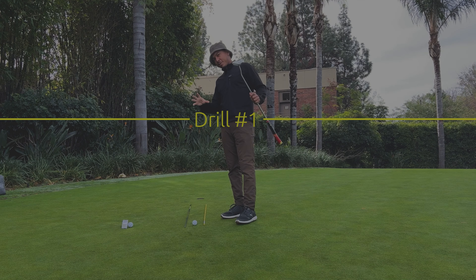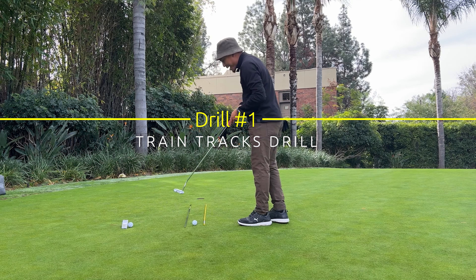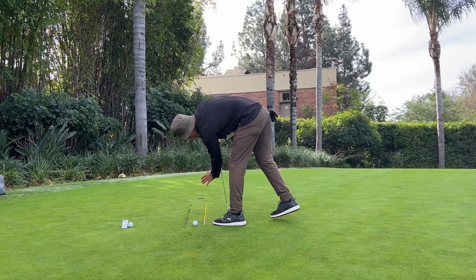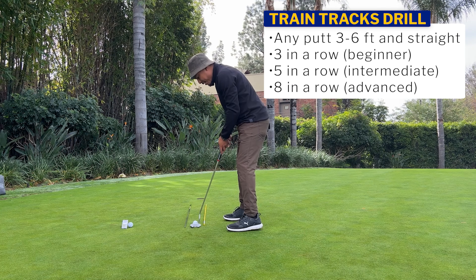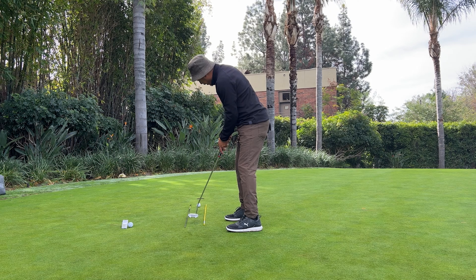What separates golf from other sports is definitely alignment. Tennis court, we have alignment. Basketball court, we have alignment. Football pitch, we have alignment. But in golf, we have to make our own idea of straight. So when we find this straight putt, we're going to set two alignment rods around the ball. And now visually, I am seeing this path to the hole — we really want to see paths to the hole so we can start our ball online.